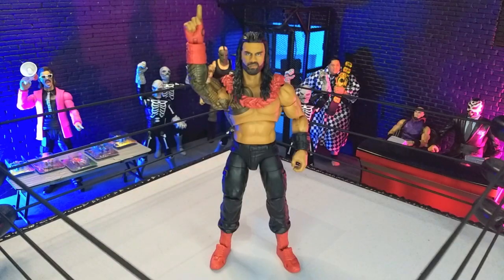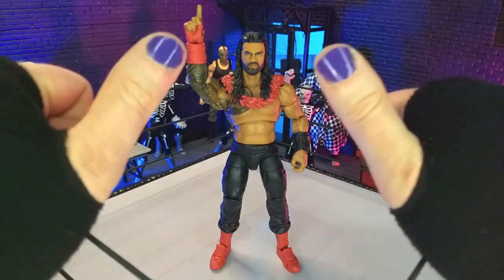Good evening, humans. Transverse Moth here, and tonight we're taking a look at the WWE Ultimate Edition 20 Roman Reigns figure from Mattel. Let's do this.